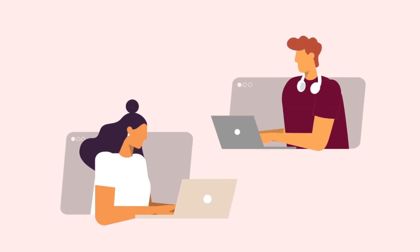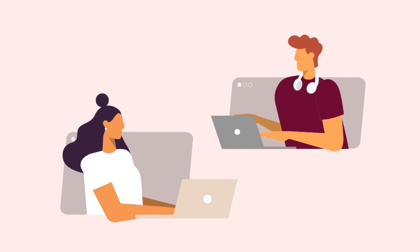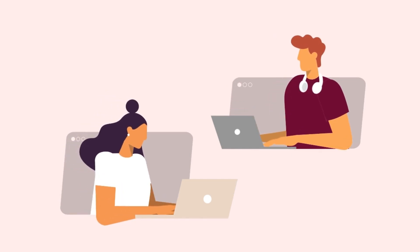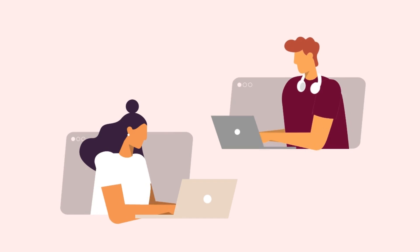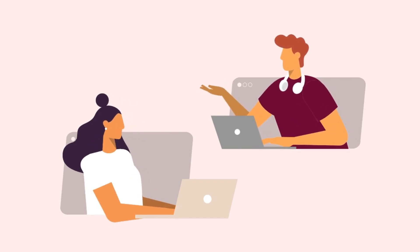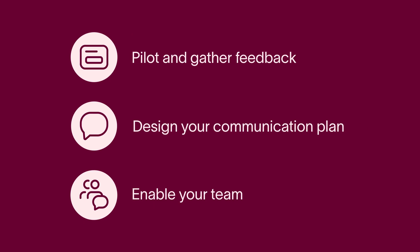Amy, from our event staffing team, and Craig, the Phoenix League manager, are going to be my pilot testers. It turns out they want to see where the events are happening. No problem! I can add a custom build to the form faster than you can say workflow optimization. I'm so proud.